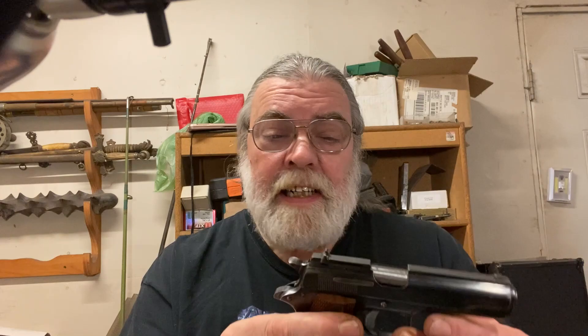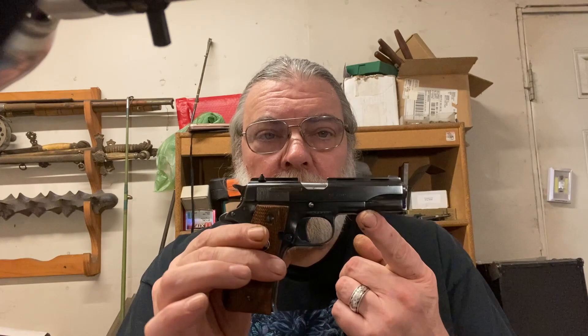It has a vented rib on the top for no reason I can determine. Sights are decent for what it is, which is a small concealed carry pistol, and I had no trouble attaining acceptable accuracy with it. So let's go to the tabletop and see just how much of a miniature 1911 this is.